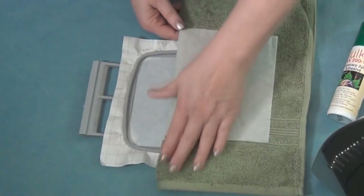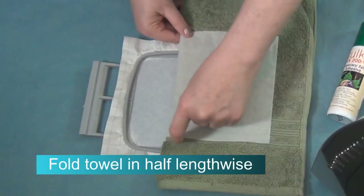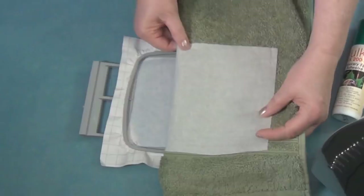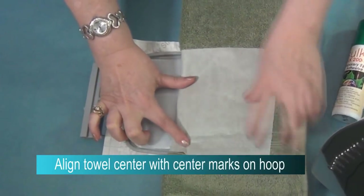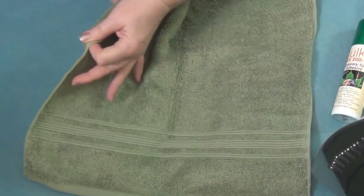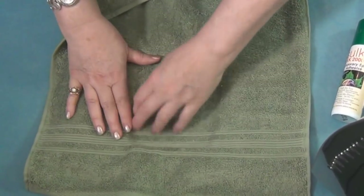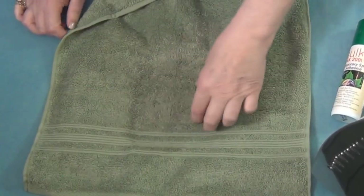I fold the towel in half lengthwise. I know that the line up here on the border of the towel is going to be my straight line across, so I'm going to line them up with the little dash marks on my hoop center. Finger press that down onto the Sticky, and then fold that over. I can feel with my fingers and get that all finger pressed down, so my design is going to be centered right there.